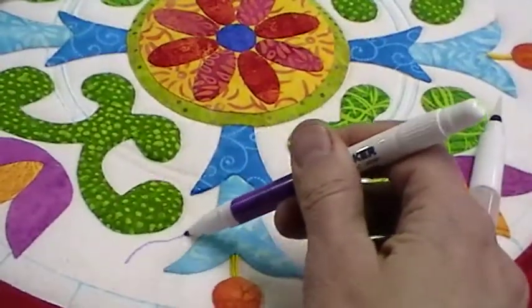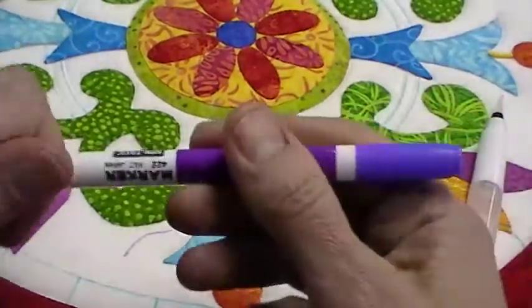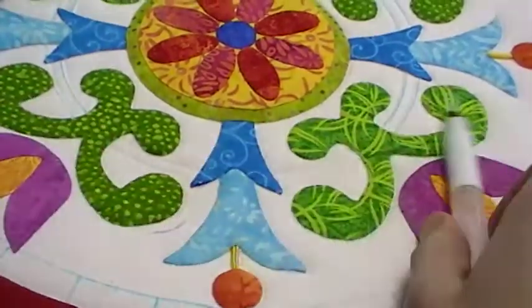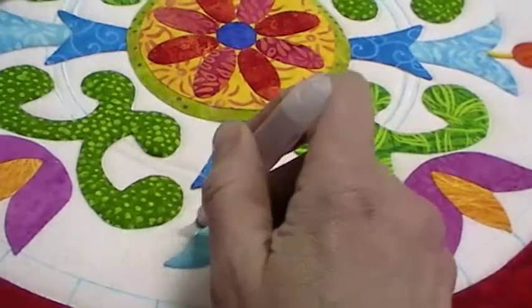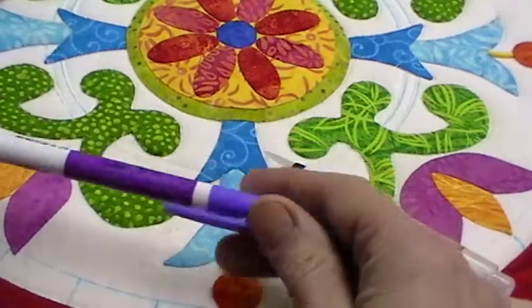It works also with this purple pen. This purple pen is an air-erasable one — if I left that for a day or two it would go away, or I can erase it with the pen here on the end. But sometimes these pens on the end don't last as long as the purple mark. Those will also go away with this if you just keep brushing it, so the water or this tip will remove it on this Marvy marker.